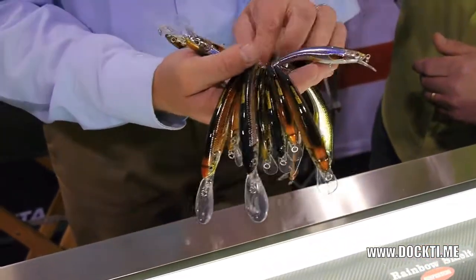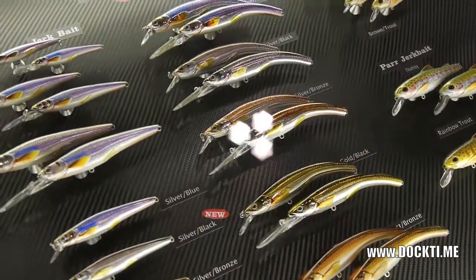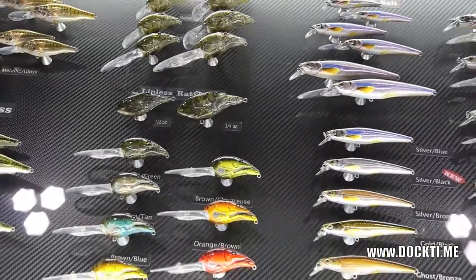There's different colors. You can get the gold-black, the ghost-bronze, the silver-bronze and the silver-black. I was just curious — you said the Banana Bait kind of thing. How does that curve actually affect the lure in the water?